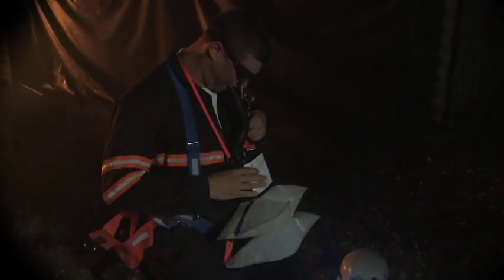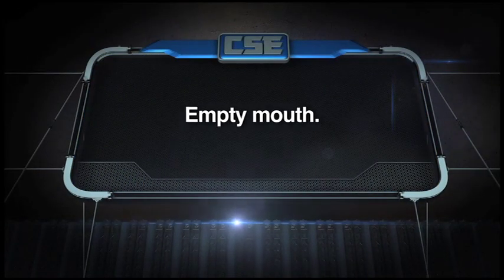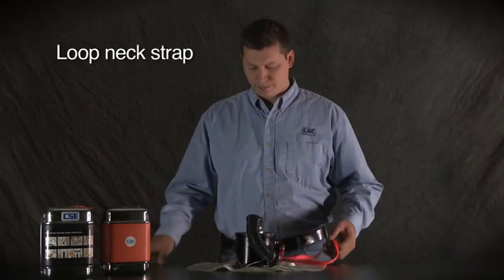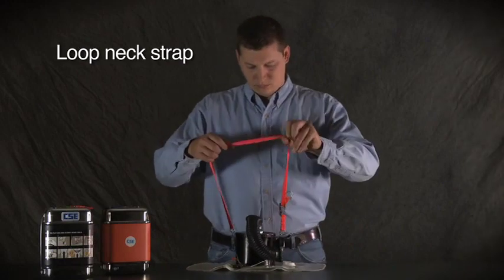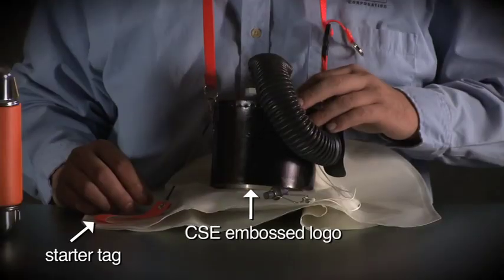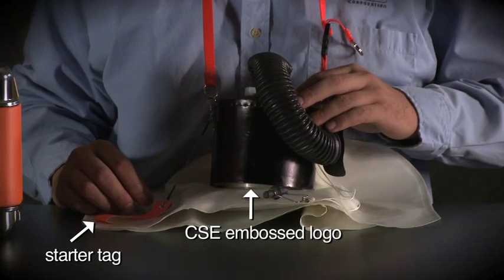Here's how to practice the manual start with the SRT. First, empty your mouth of chewing gum, tobacco, or anything else that could block your mouthpiece or cause you to choke. Loop the neck strap over your head. Make sure the CSE logo on the case is facing away from you and the starter tag is next to your right hand.